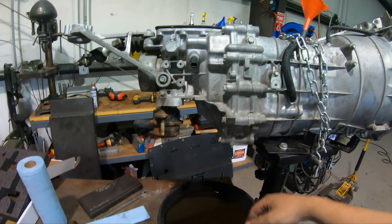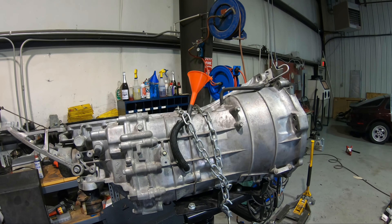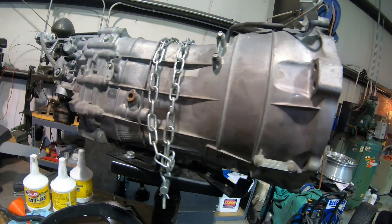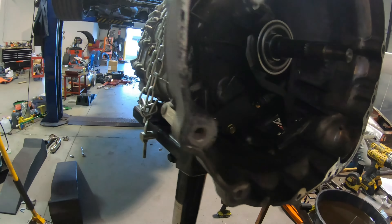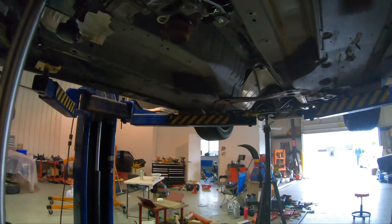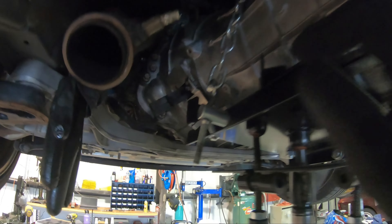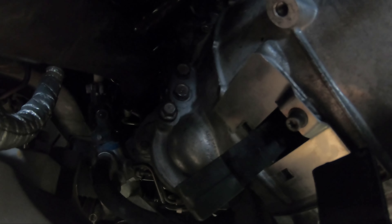My solution for filling the transmission with fluid: shove this funnel into a rubber hose, clean out the hose, and the rubber end fits in the fill hole. The torque spec for both drain and fill plugs is 25 foot-pounds. It should be three quarts — here are three quarts. What's going to happen is it'll get full and back up, so I'll pull the drain pan over and let the rest fall. I don't have the proper pump so this is what I'm doing.